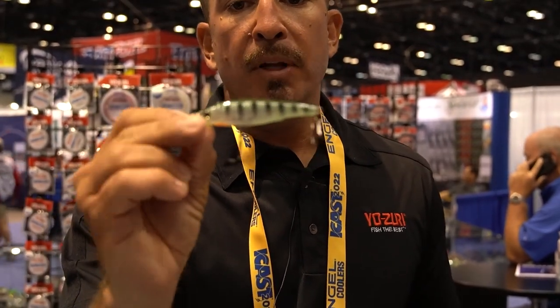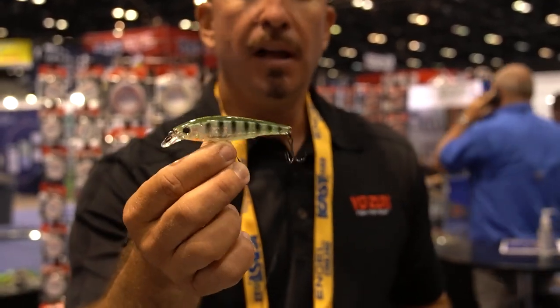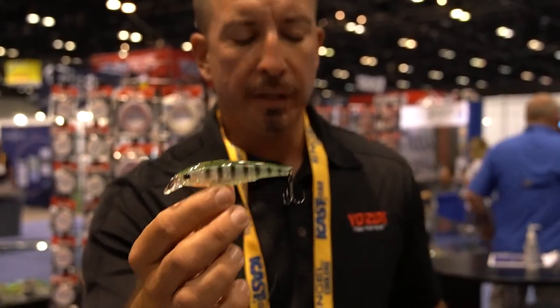The 80 millimeter jerkbait is a full suspending jerkbait with great darting action. This is your three to five foot jerkbait. With those finishes — this is the perch pattern — it's great for the northern markets.